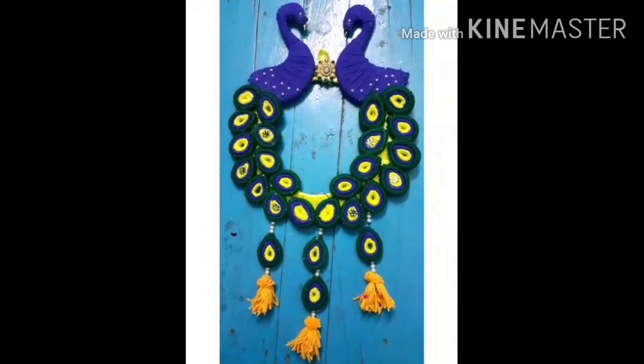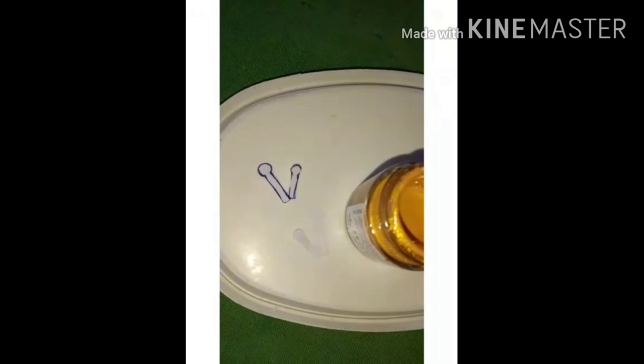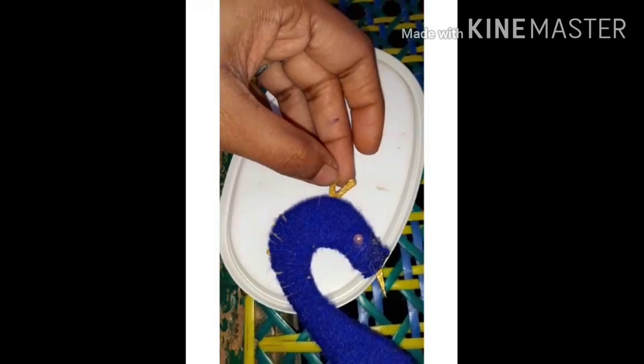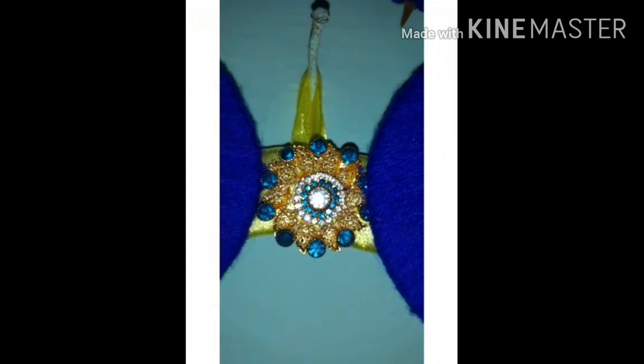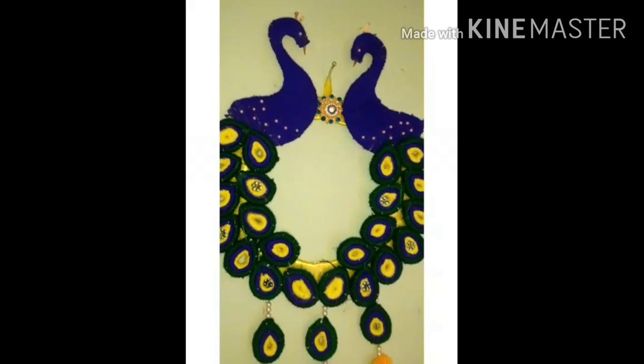We will have to dry it. Let's drop it in the paper. I will drop the tape and apply it with a little bit of glue. I will hang it up. I will tell you how to make this and hang it with me.